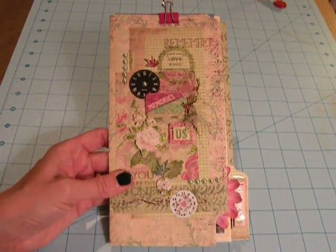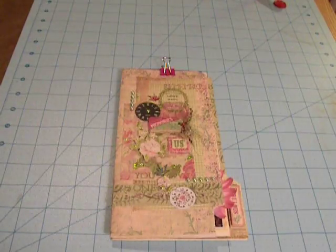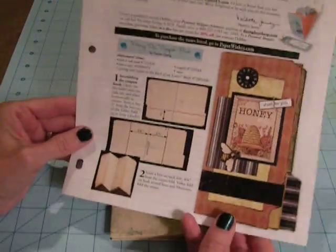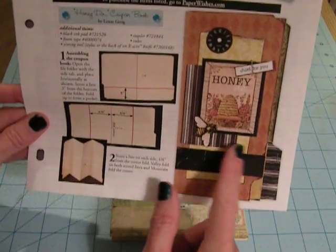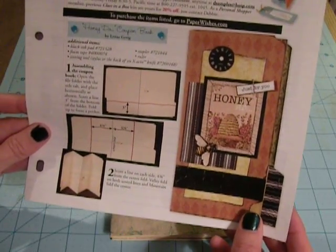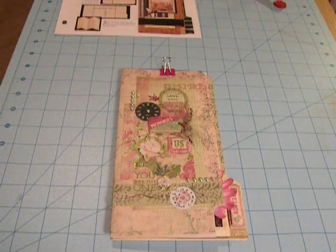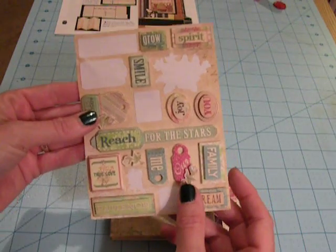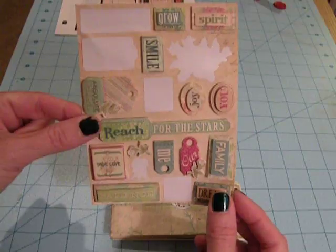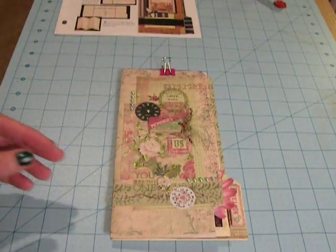Hey everybody, it's Angela and I have done a file folder mini that I wanted to share. I did it based on a class in a box kit from Hot Off the Press and combined it with scraps from a leftover page kit - some papers, dimensional stickers, and a packet of rub-ons. Between the class in a box and the page kit, that's pretty much most of the supplies I used.